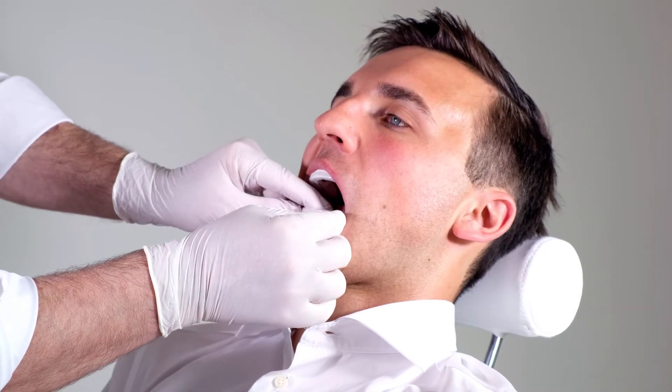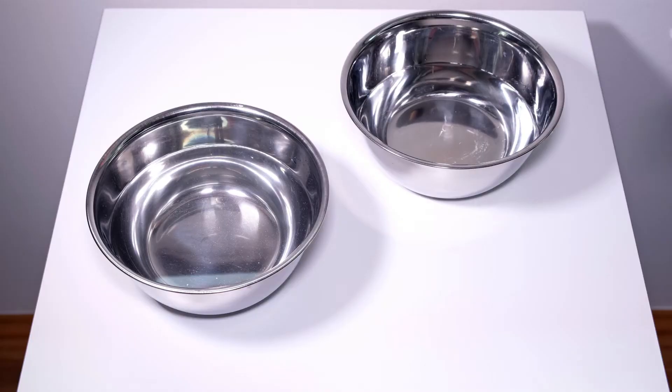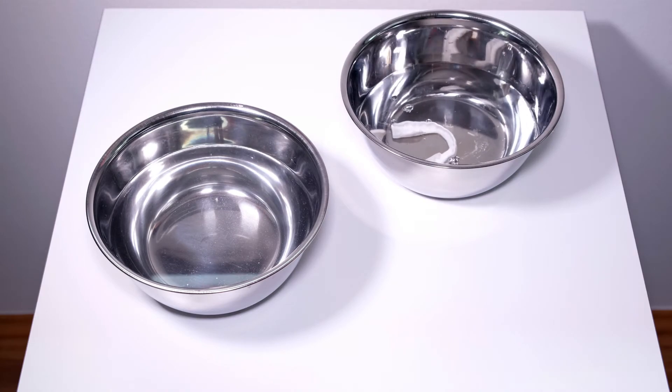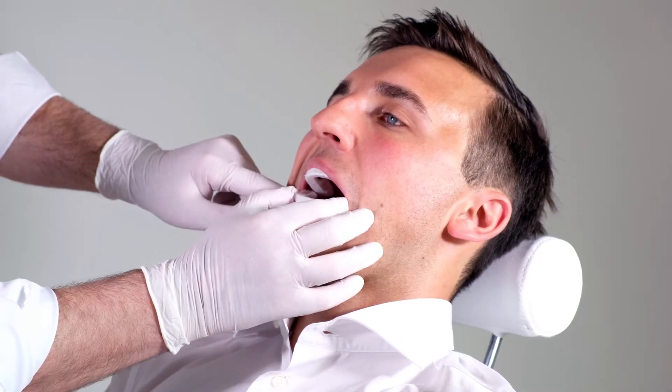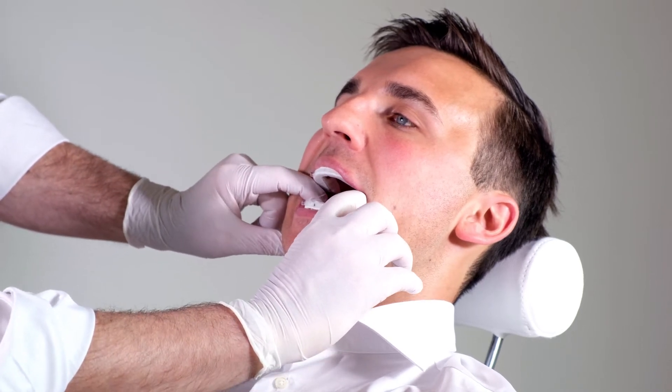Grab the fixation knobs to vertically and carefully remove the tray from the mouth. Let the tray cool down in the bowl filled with cold water for about 20 seconds to harden the material. Place the lower tray on the teeth and check its fit. If it's not perfect, the fitting process can be repeated.